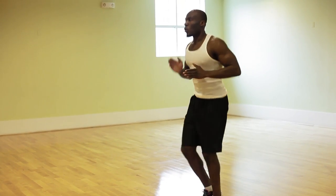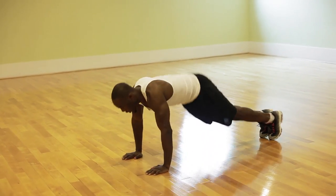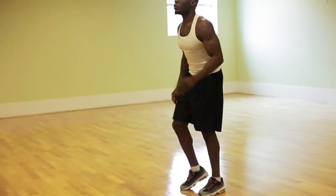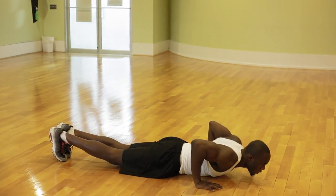This is a full-body strength workout, also known as the 'up-down.' If you need to get comfortable first before dropping to the ground, I suggest doing it like this — take your time.